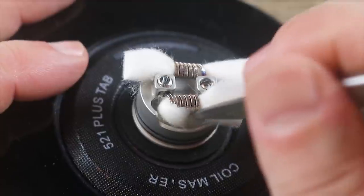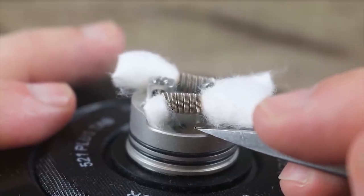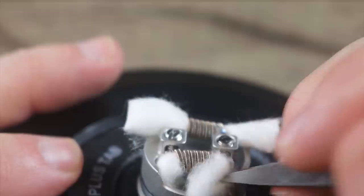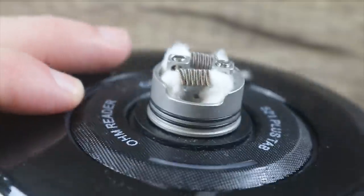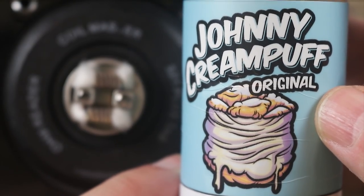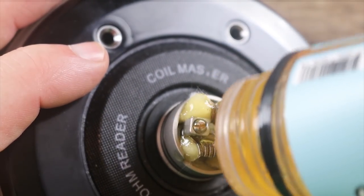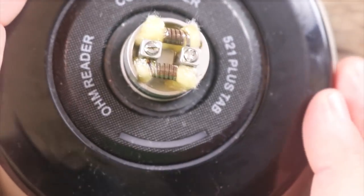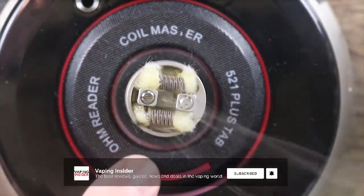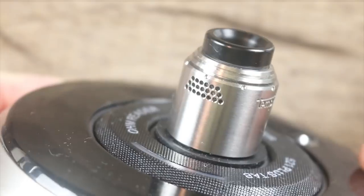Very easy to place your wicks on this one — just do a little roll and tuck. See that little hole right there? That's where your squonking action is going to come from. When you squonk, the juice is going to come out of that little hole on either side. Same thing — roll and tuck. Now we're going to juice this thing up. The juice we're using today is Johnny Cream Puff Original. Just paint those coils nice, get them nice and saturated on both sides. Once they're juiced up, give it a little test fire to make sure we got vape. We got vape, and it smells great. Take the top cap and pop it on — she's all built up.